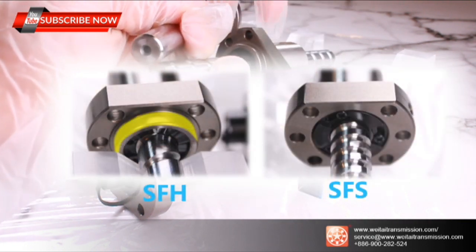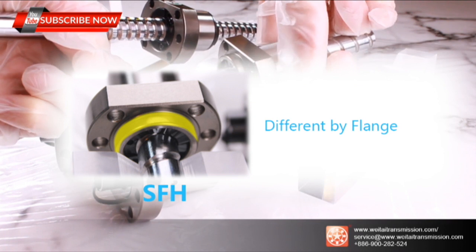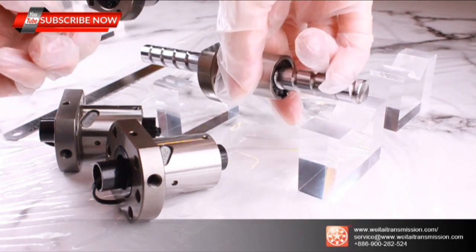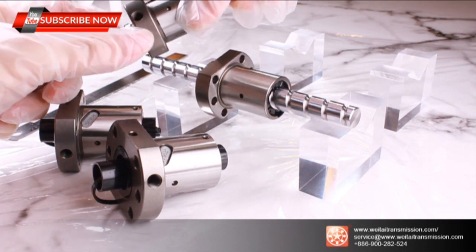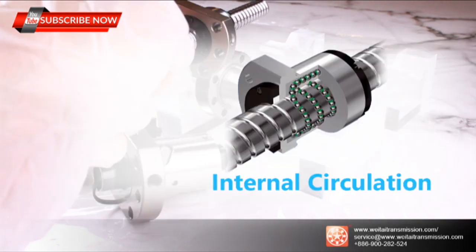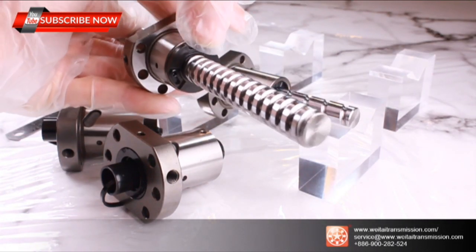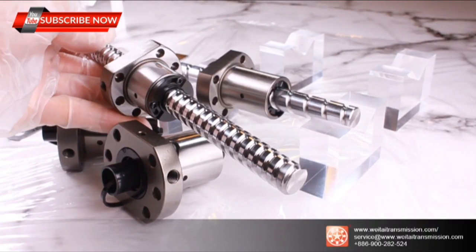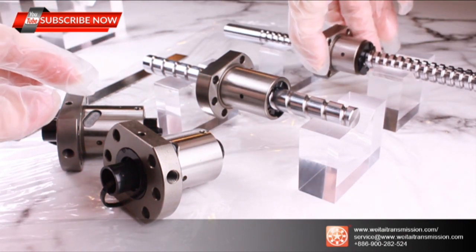Let me focus so you can check it more closely. Here you can see the flange difference — the SFE flange extends slightly, while the SFS flange is totally flat. The SFS circulates the ball bearings inside the body and changes the circulation path via end caps. There is one end cap on each side, providing a complete internal recirculation path.